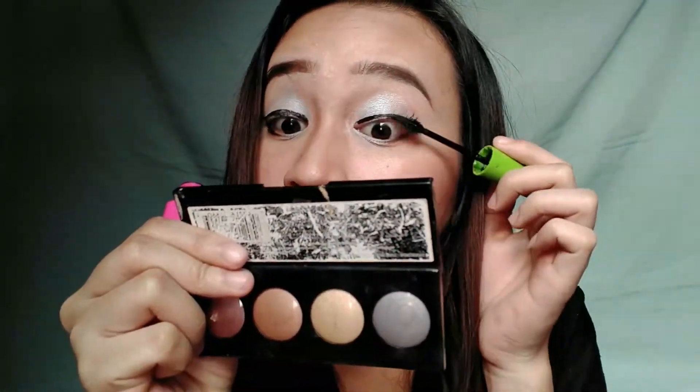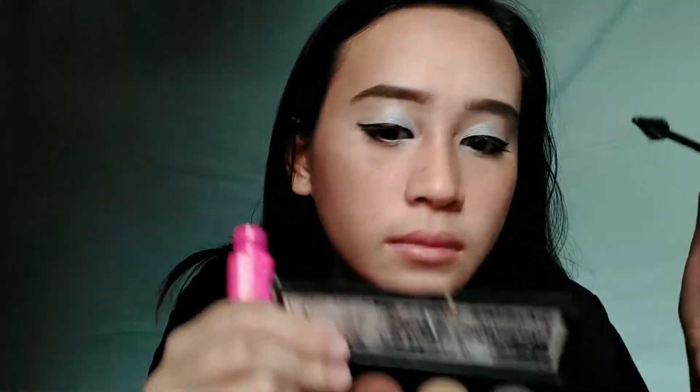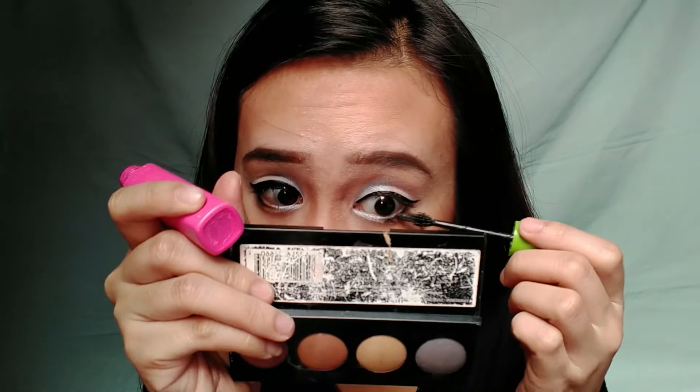So ayun guys, hindi ko na naman makalimutan magmaskara — nakalimutan ko ito noong una kong vlog. Kasi kadalasan may false lashes ako kasi sobrang iksilang ng lashes ko, so ginamit ko itong Maybelline Great Lash.